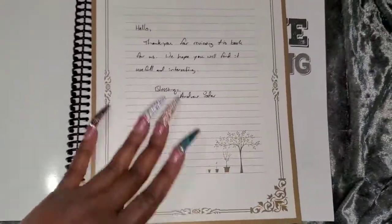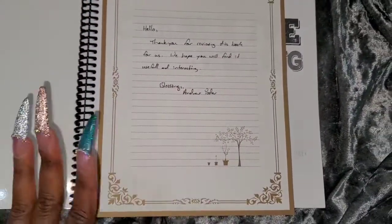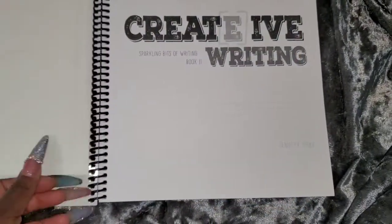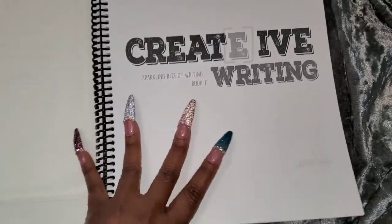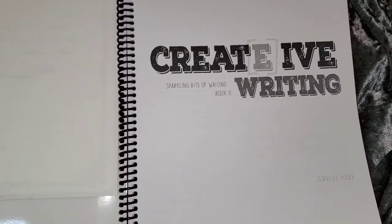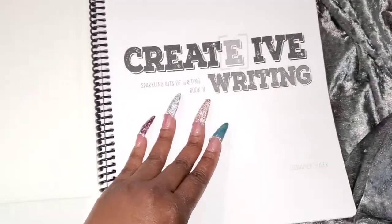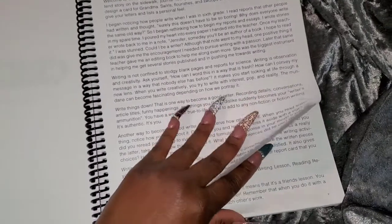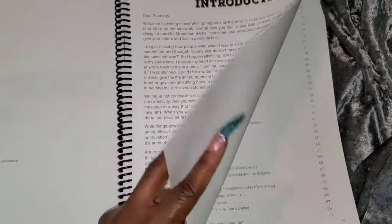The first thing I see in this unboxing is a wonderful handwritten note. I'm big on handwritten sentiments, and this is from the author. A big thank you for the opportunity to review this and for letting me share it with my audience on my blog, YouTube, Instagram, and all those great places. I appreciate it when companies allow me to look at their products and share them.